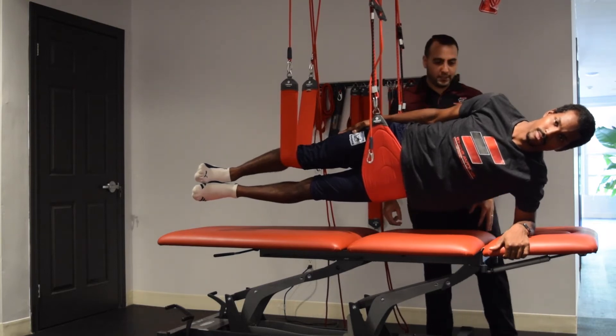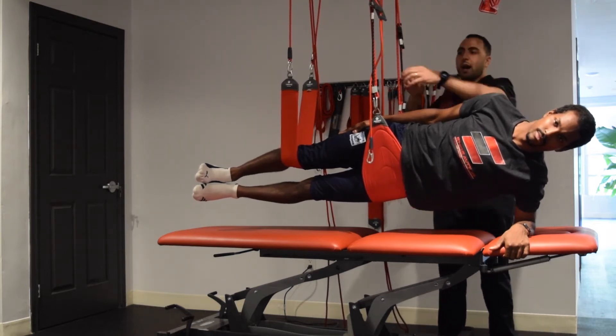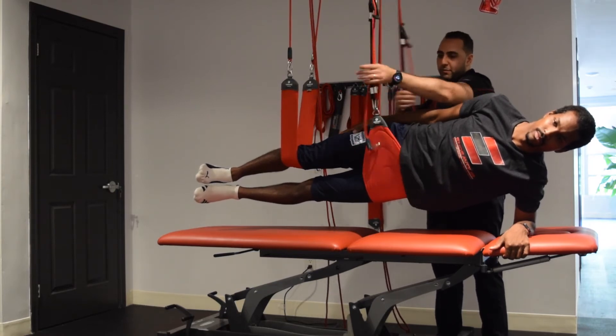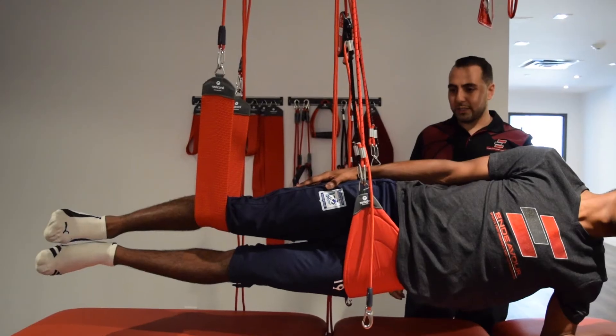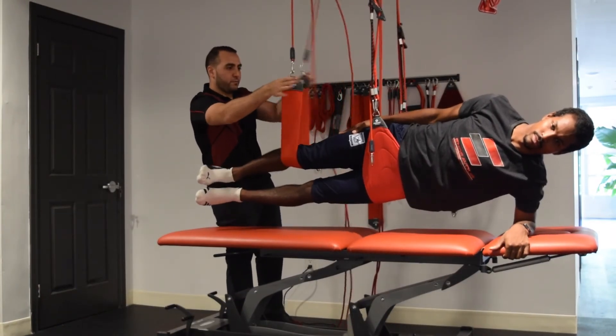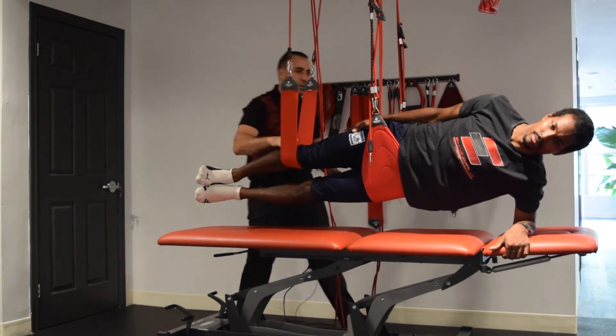I'm going to get you to hold it there for 10 seconds and we're going to add a little bit of vibration to that, to give some extra feedback to the muscles and to the nervous system. 5, 4, 3, 2, 1 — and come back down.